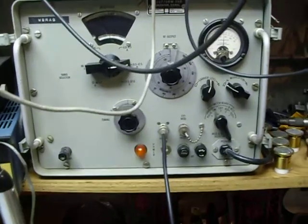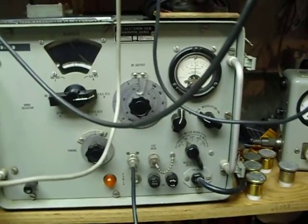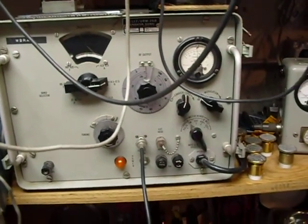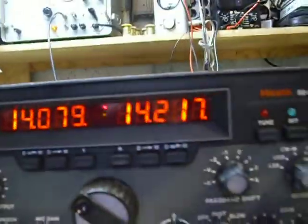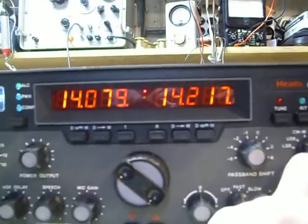a URM 26B, and I've got it on 0.1 microvolt — one-tenth of a microvolt is what the generator is set up for — and the frequency is 14 megahertz. 14.17, and there's a signal.